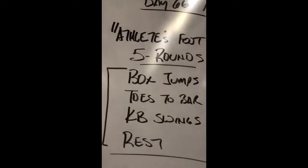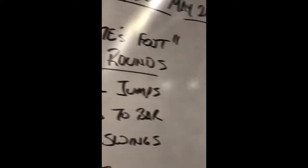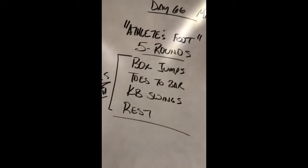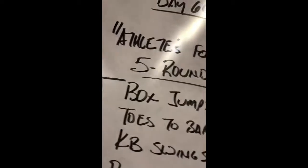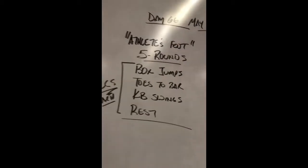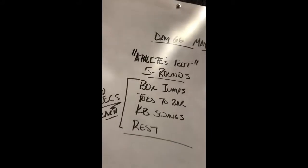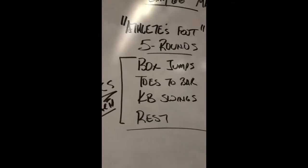We're going to roll through some box jumps, some toes to bars, some kettlebell swings. If you don't have boxes, you can jump on stairs. If you don't have stairs, you can do jump squats. I recommend jumping high and landing soft, not landing in a full squat. For toes to bars, we've got knee raises, toes to bars, or lying on the ground. I've got the movements covered — we'll talk about them in a second.